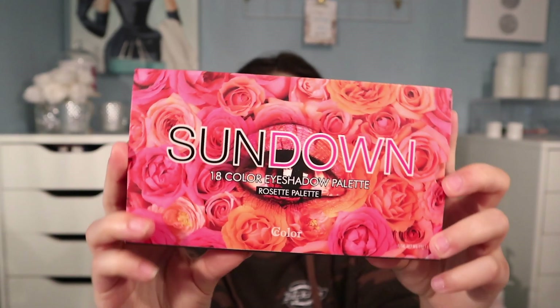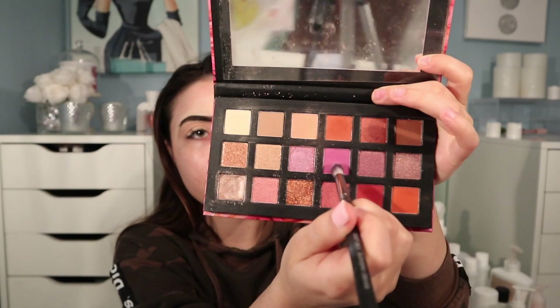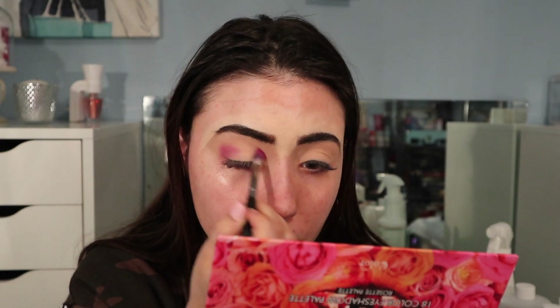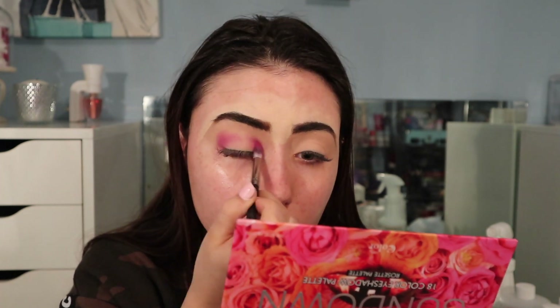Now I'm going in with the Sundown palette by C Color. I'm going in with the first shade to set the paint pot. Next I'm using this matte purple shade, placing it on the outer and inner corner to create a halo effect. I found this palette at Winners and I think it might be a dupe for the Desert Dusk palette — maybe not in quality, but definitely in shade range.